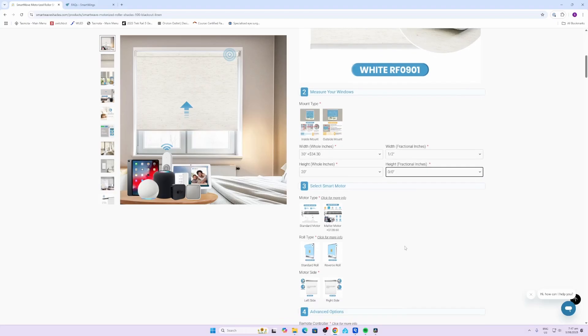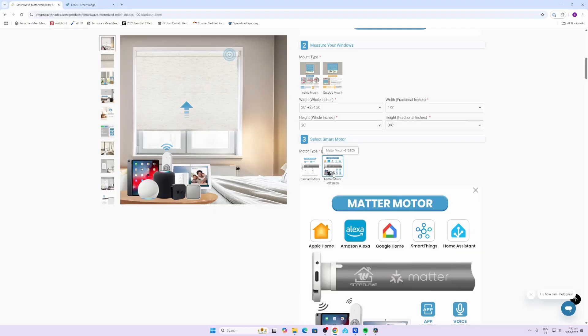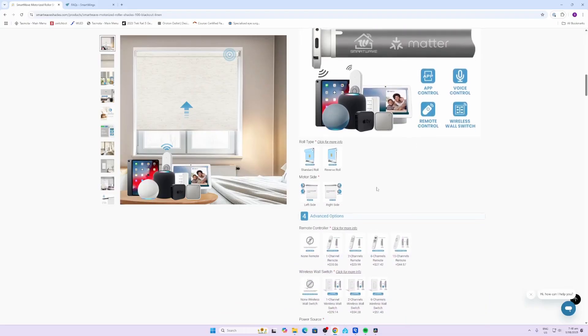Next up is your motor type. If you go for a standard motor, this is just going to give you a remote control. Ideally if you've got a smart home you want to be able to communicate it, and they offer a Matter option - they actually show this can connect to Home Assistant. I haven't had much luck getting a Thread border router working properly with Home Assistant as yet, so I'll be going via Apple Home and then sharing it across to Home Assistant.